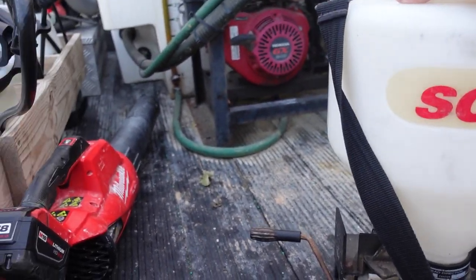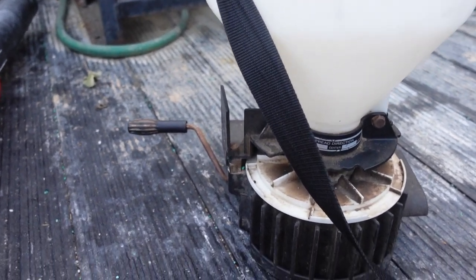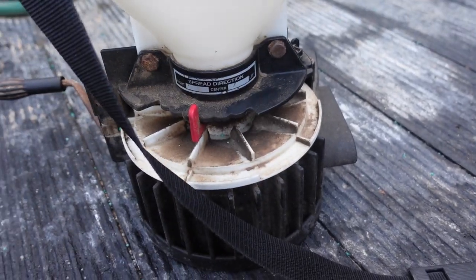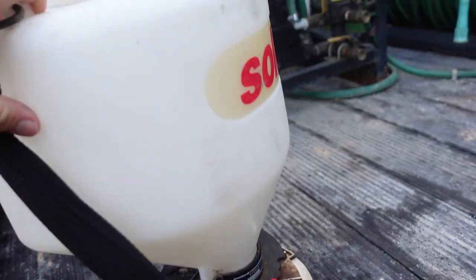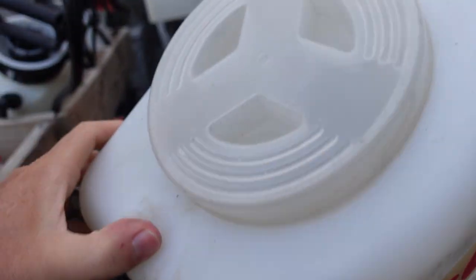These things are very handy and hold up well. With anything dealing with fertilizer it is corrosive, but I do have to oil up the moving parts and it has lasted very well. I highly recommend this Solo spreader. I'll put some links in the description of these products if y'all want to check them out.